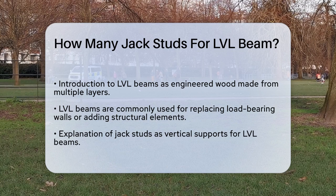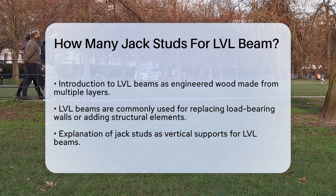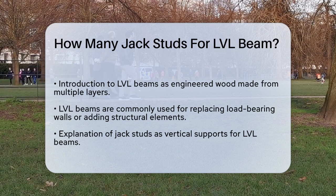First, understand what an LVL beam is. It's a type of engineered wood beam made from multiple layers of wood pressed together to form a strong and stable beam. When you're replacing load-bearing walls or adding new structural elements, these beams are often the go-to choice.